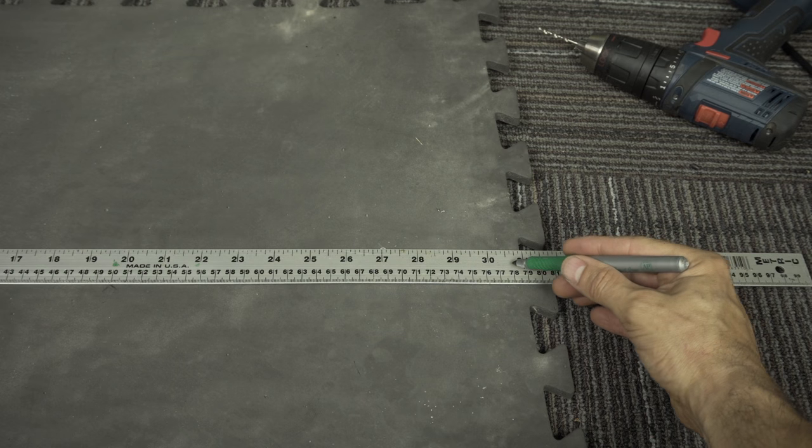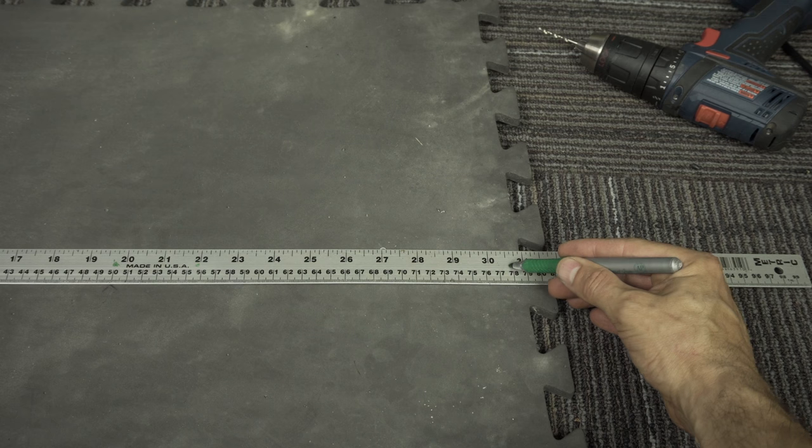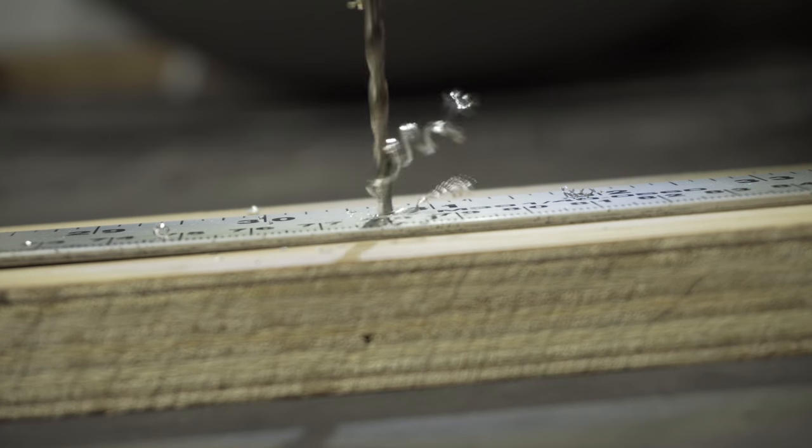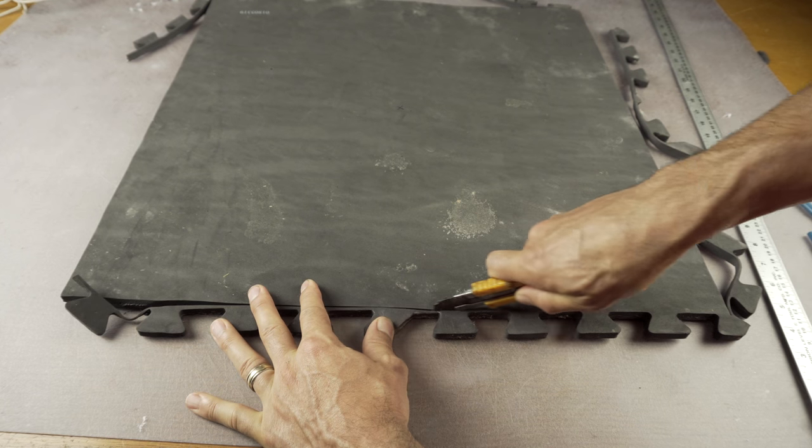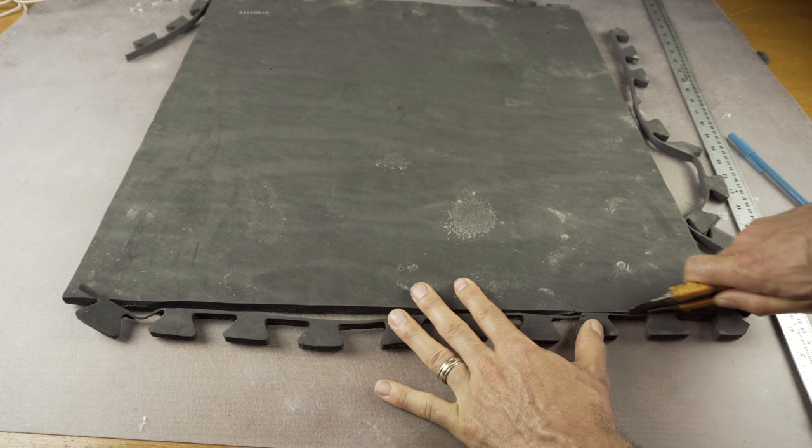Then make another mark just inside where your ruler hits the edge of the foam. Now drill a hole right through the ruler in those two places — I know it sounds crazy, but hey, it's your ruler. Cut off all the puzzle piece bits on the edge of the foam mat because they're just gonna get in the way.